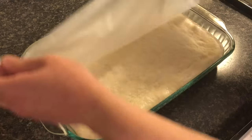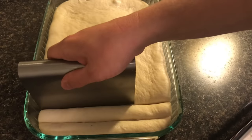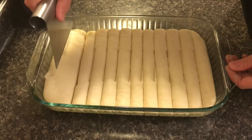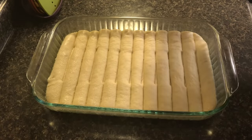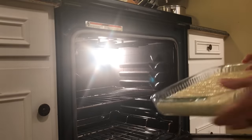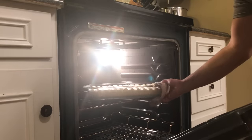After an hour and a half on the counter, the dough has doubled in size, so we're going to start cutting it into the breadsticks. I'm using a bench scraper here — if you want to use a butter knife you can, but the bench scraper lets you cover more surface area. Once you've got them all cut, spray with a non-stick butter-flavored spray and pop it into a 475-degree oven for 10 minutes.